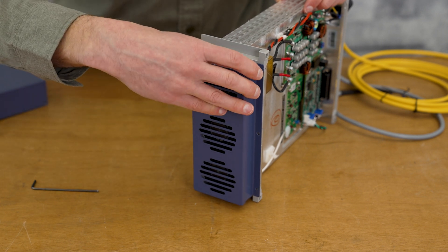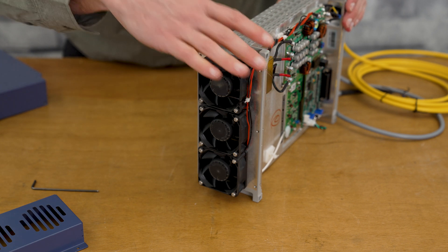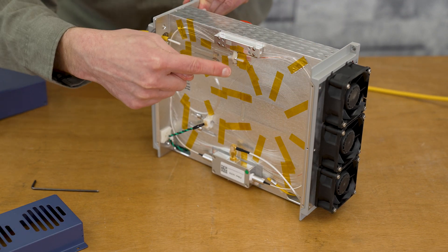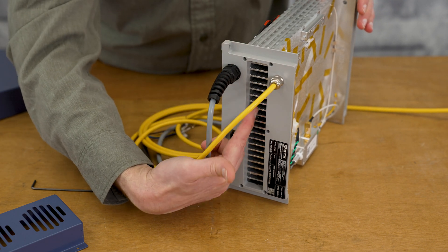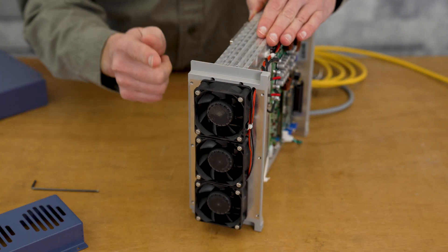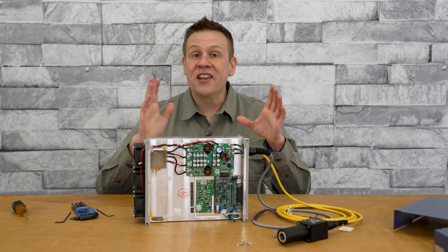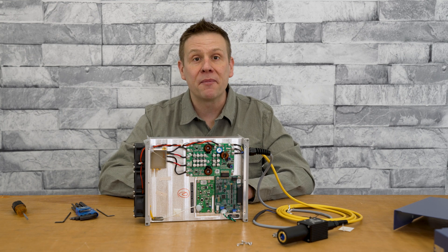Behind this front cover are the three high-velocity stack fans. To get a better idea of how these are cooling everything off — when we look at this side it's solid aluminum, the other side is solid aluminum — however when we look at the back we're going to see in the middle are all these cooling fins, and that is what all these fans are pushing air past to keep all the electronics inside nice and cool. This is definitely pretty cool — let me know what you think down in the comments.